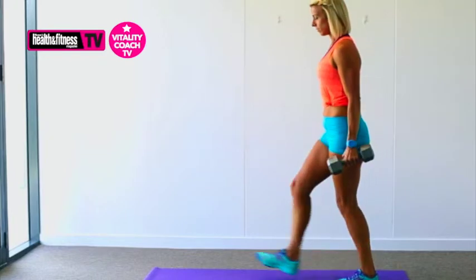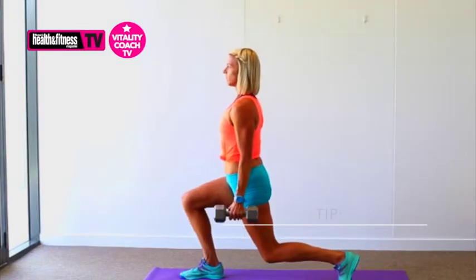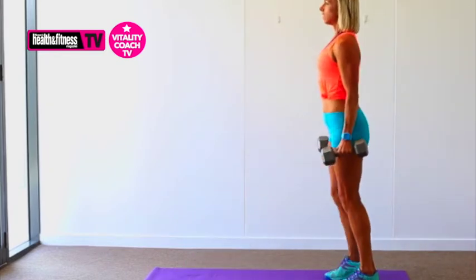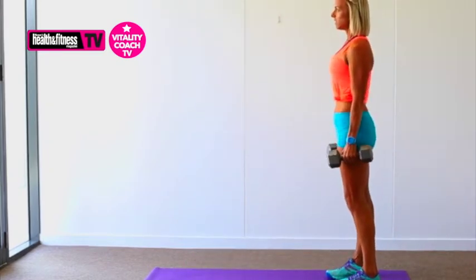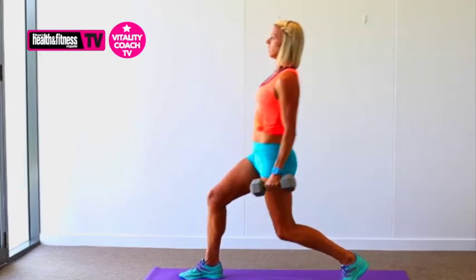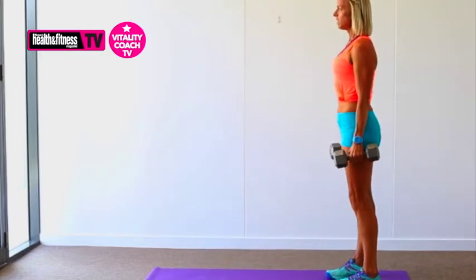Choose a weight that's right for your level. You want to be getting into a good lunge position rather than having a weight that's too heavy throwing your upper body forward. A great tip is to keep your eyes forward. Avoid looking down — this maintains your balance and keeps your posture in line with a long, strong spine.